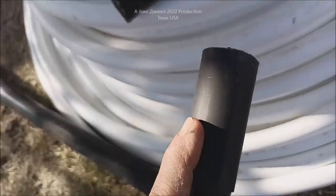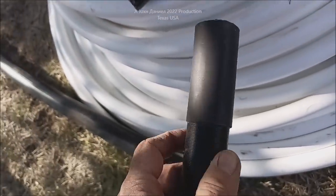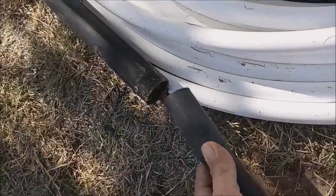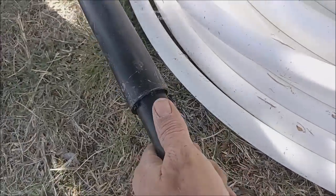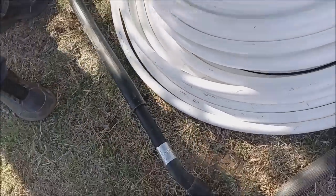Let me show you how I've made an adapter that goes inside on the end of my vacuum that fits this pipe nice and snug. I'll push it down in there and it's a nice snug adapter.